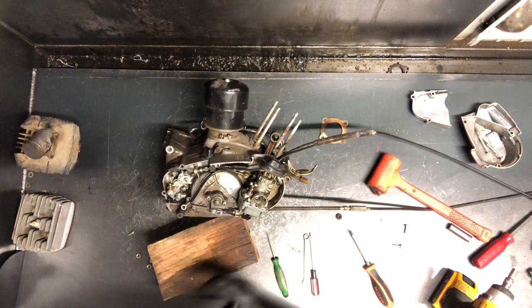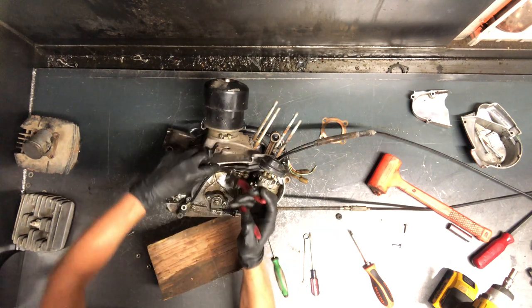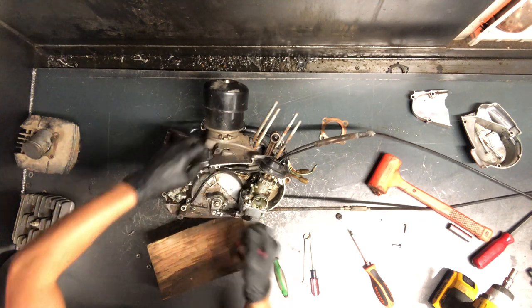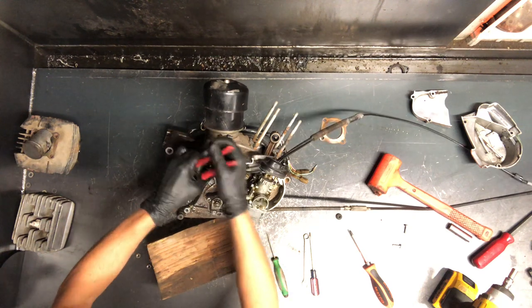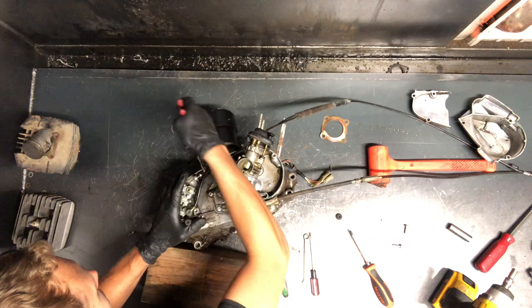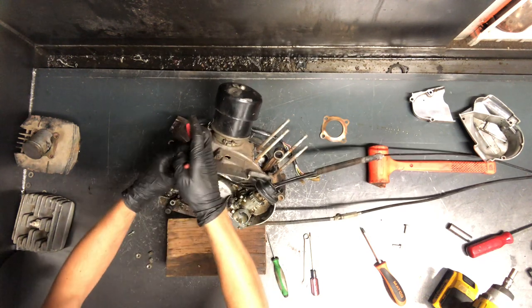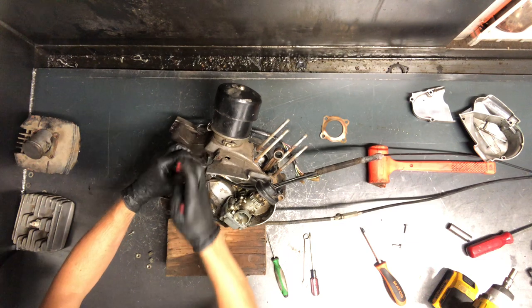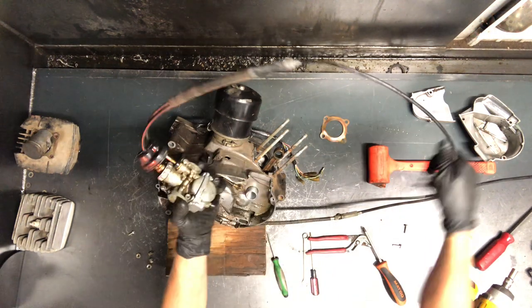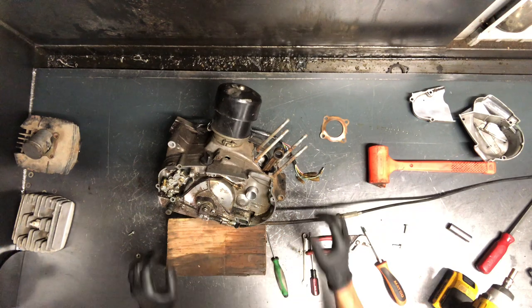We're running up against this rubber damper here, and we might be able to just pull that rubber damper out — I don't want to break that cable. There we go, everything comes out then. Watch for a video on how to clean this carburetor and remove these cables on a separate video. So we've got the carburetor off.